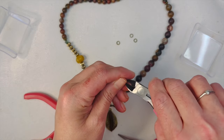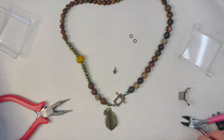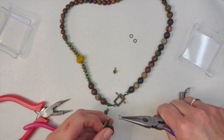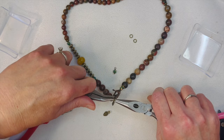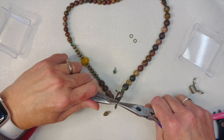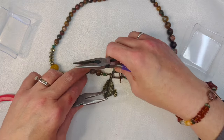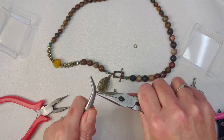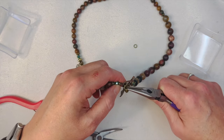Now we have all our cute little things to hang on here. We need pliers and bent nose pliers. Let's do the big jump ring — close that up. Those are some good jump rings, nice and sturdy. Then we have our cute little pine cone and our little bead — I think we'll hang both of them from the same jump ring as the leaf, so it just gives another little dangle.